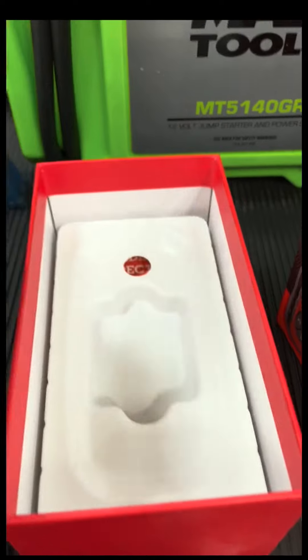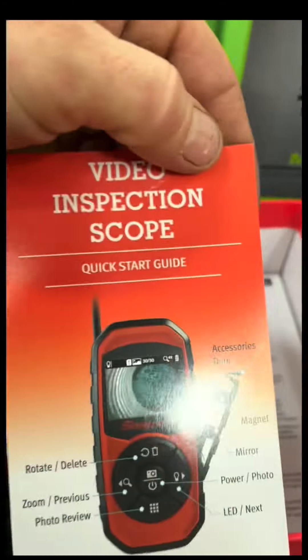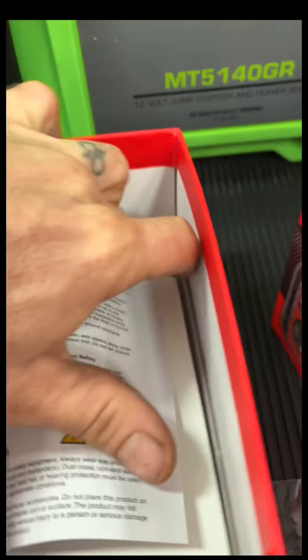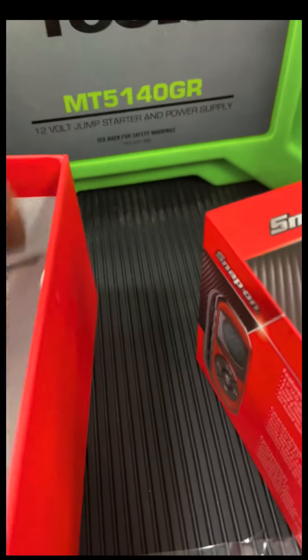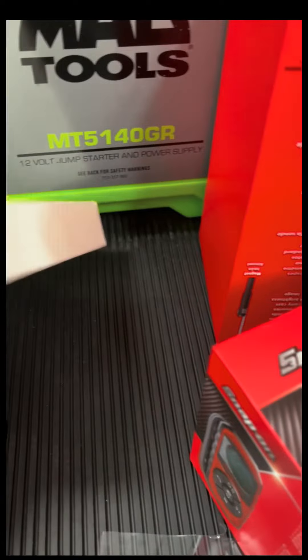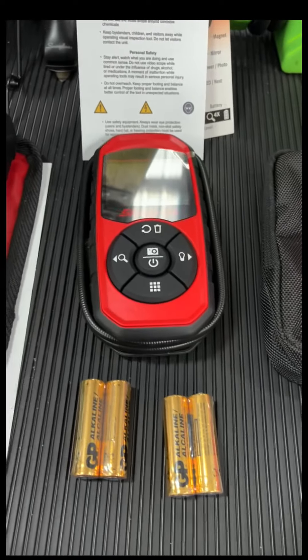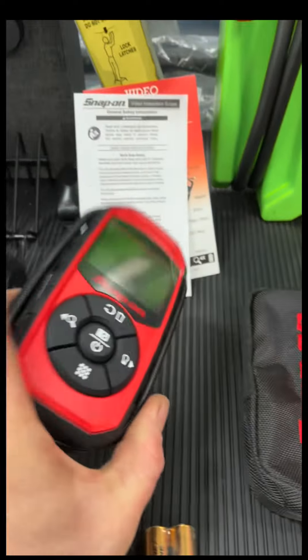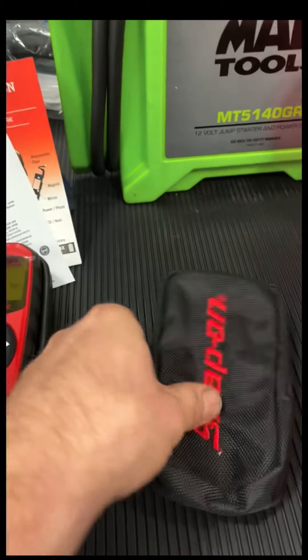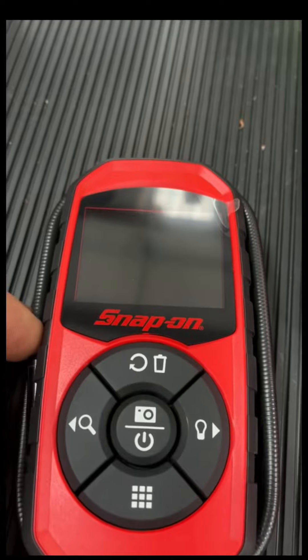Check that out — it comes with batteries. A quick start guide. There we go. I have the video inspection camera, a protective case, and batteries. Let's go ahead and pop those in and check it out. Batteries in.